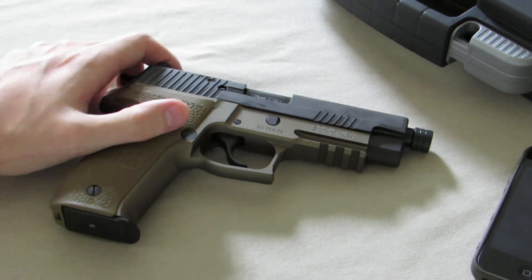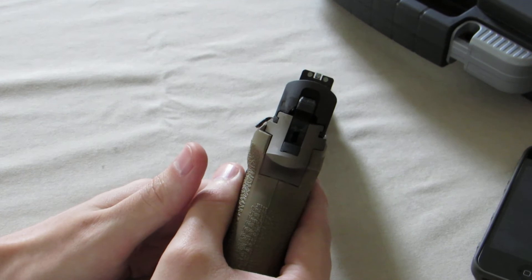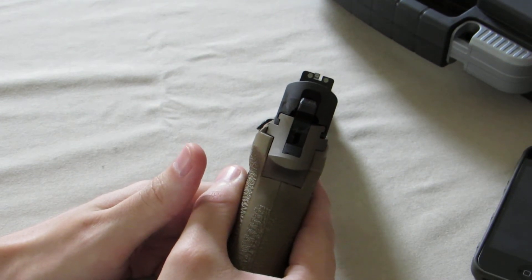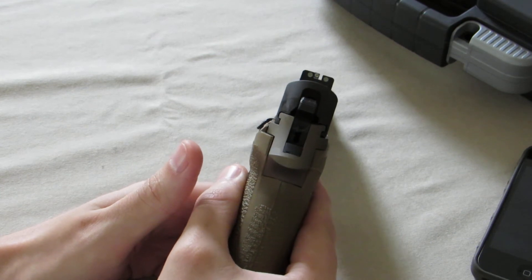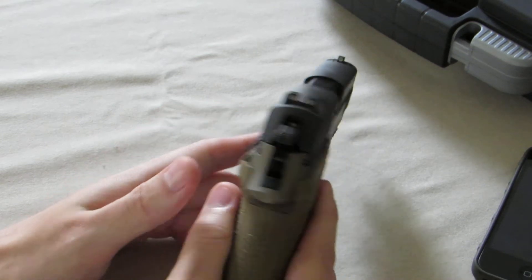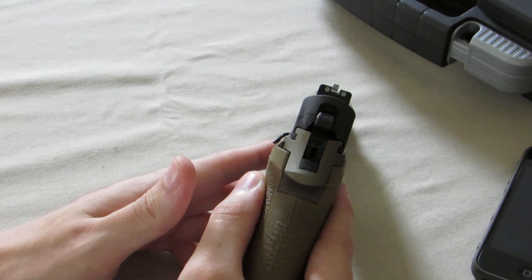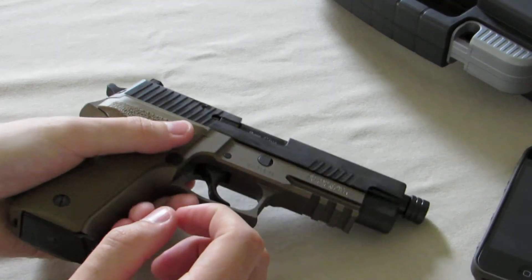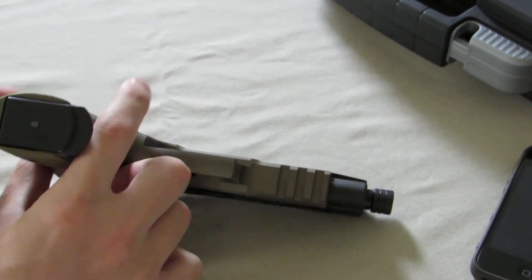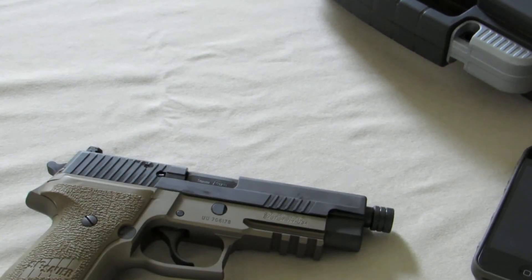The SIG also comes with SIG night sights, which I think are made by Trijicon. They work pretty well in dim light and dark. I was kind of hoping they'd be raised, because I plan on putting a suppressor on this, but it's not too big of a deal — really nice sights. It does have a 1913 rail on it, so you can mount lights, lasers, or basically whatever you want on there.